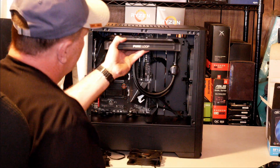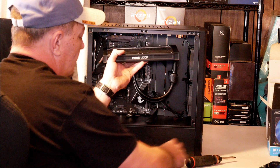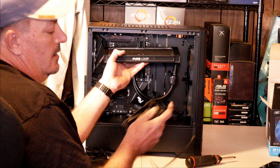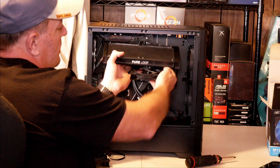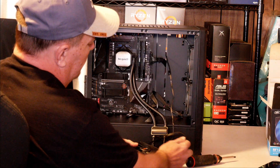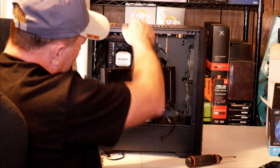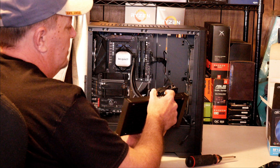Since the radiator is going to be going like this, I want to keep in mind the fans are going to be going like this. I'm going to keep my cables from my fans towards the back side of the radiator so I can run my cables out the back and into my splitter.